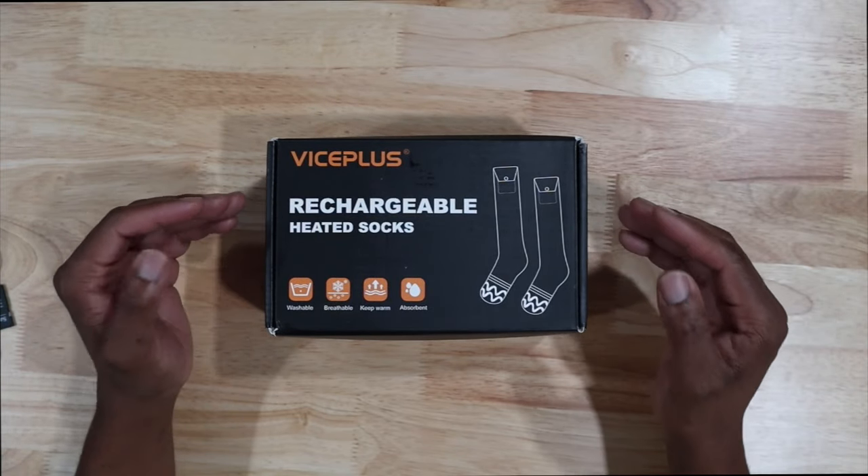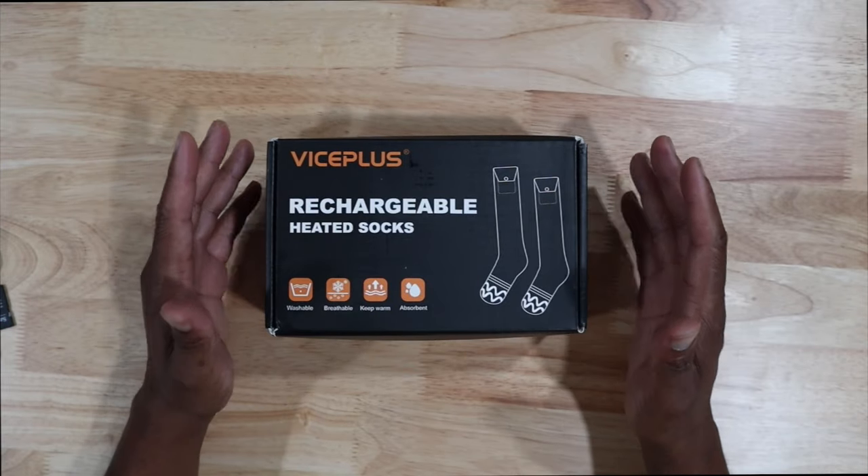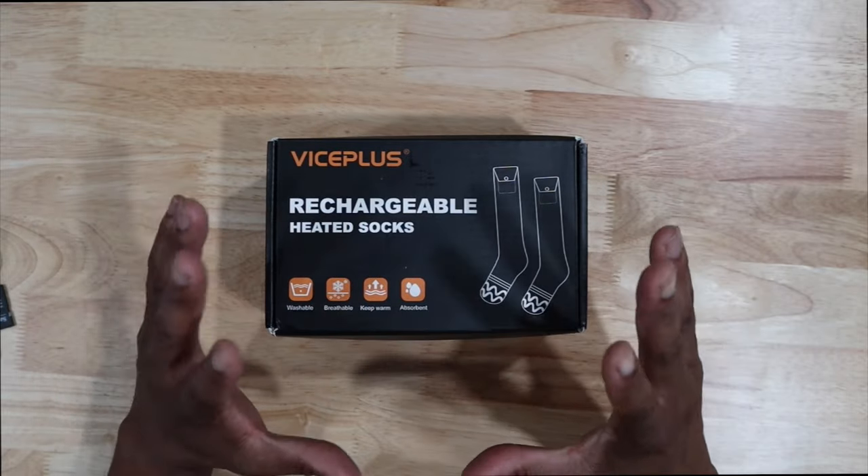What's going on everybody, welcome to Always Occupied Home and Product Reviews. In this review we have heated socks — this is going to be insane. Wintertime is coming and we need to feel as warm as possible.